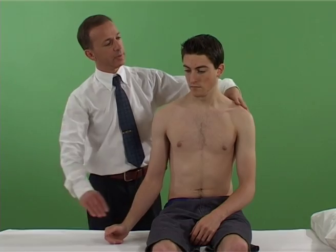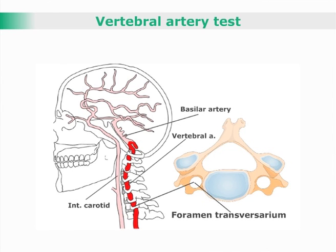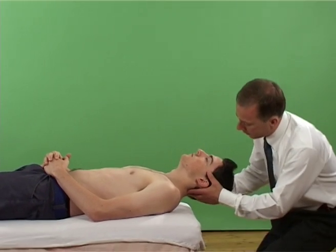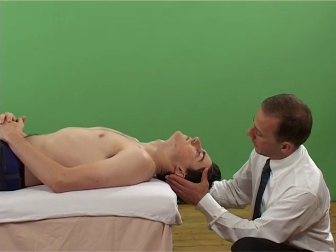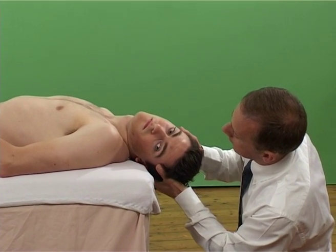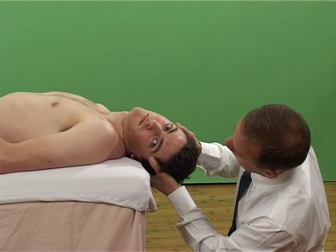Halsted maneuver: vertebral artery test. Test for the integrity of the vertebral arteries. With the patient supine, the patient is assisted to extend the cervical spine to end of range. Following this, the upper cervical joints are taken into side bending and rotation to the same side.